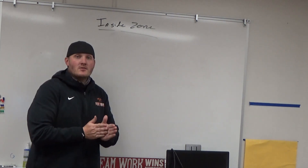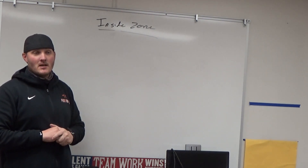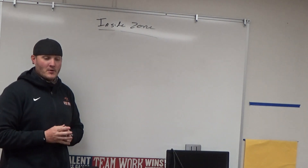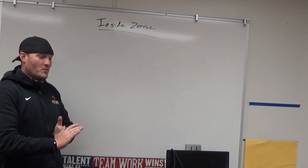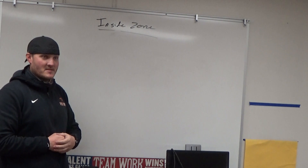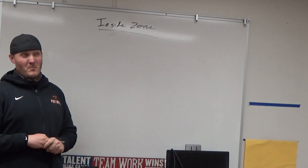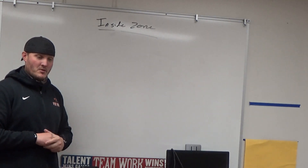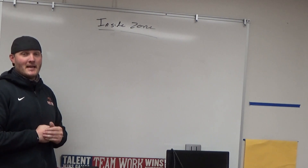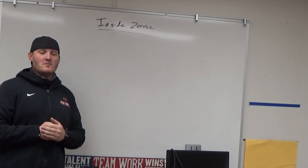Thank you so much for your support and time. If you got something out of this, like, share, subscribe — and remember: be great, push limits, and hold the line. See you next Tuesday for Coaching Through COVID Part Two, covering June through July when we got our first look at guidelines, cohorts, and practice protocols. We're in California and haven't had our season yet — hoping to play as early as January 25th if we're in the orange tier.